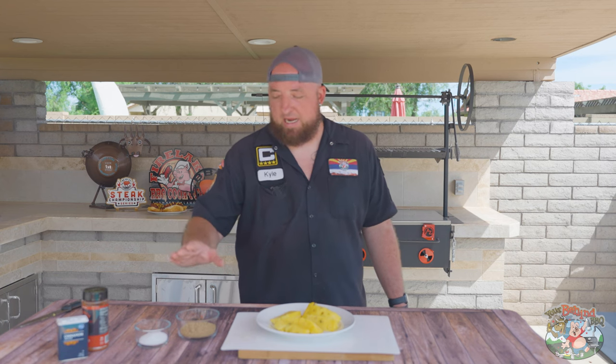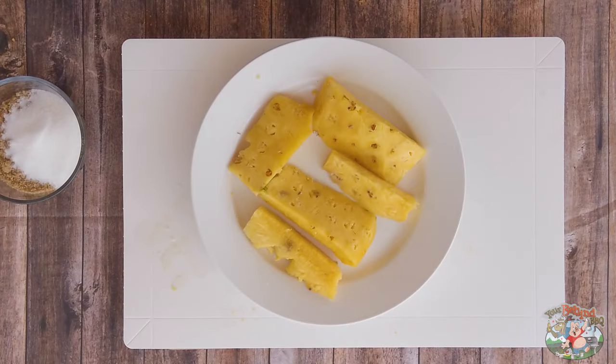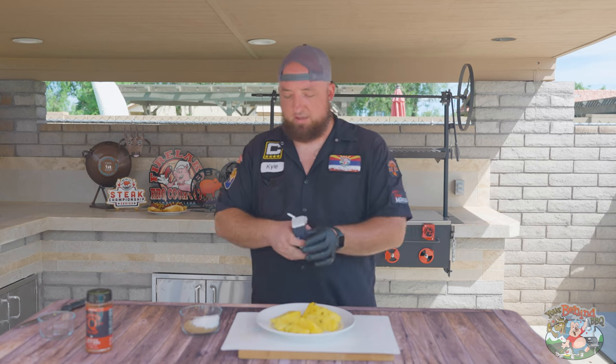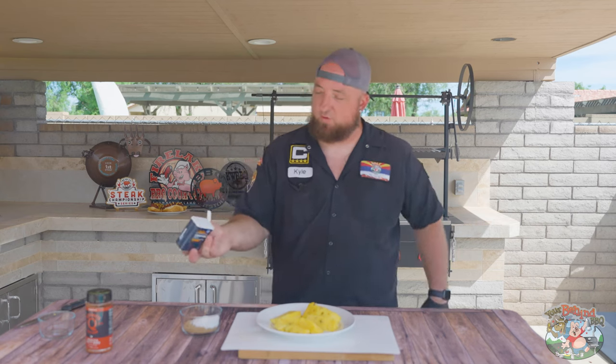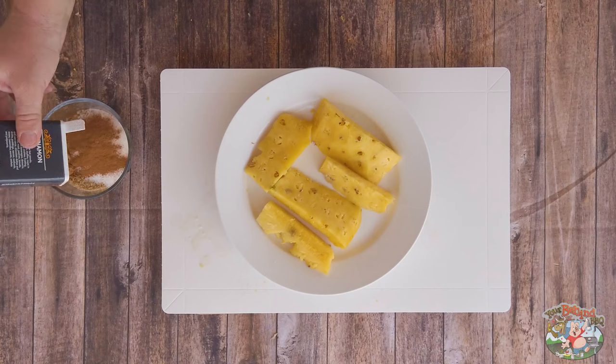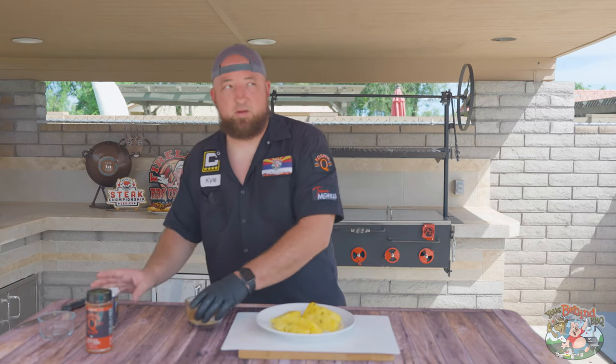So in a bowl I got half a cup of dark brown sugar. We're gonna use one third cup of regular sugar. Then, I do this to taste, but about two tablespoons, maybe a tablespoon and a half of cinnamon. Then we'll mix.